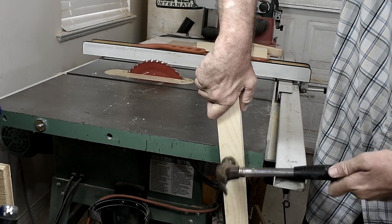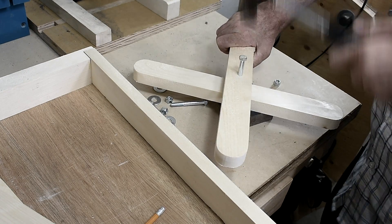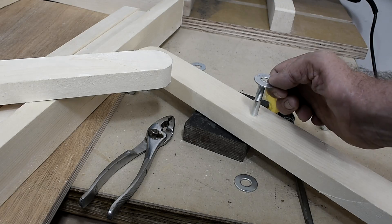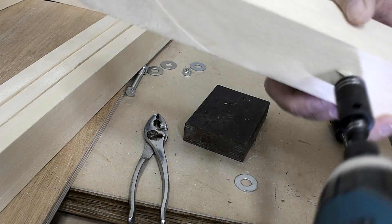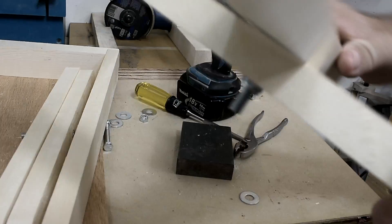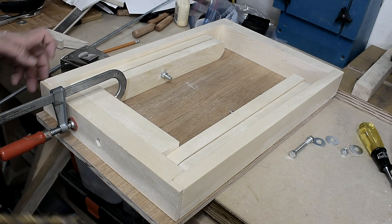I'm going to drill a hole right here in several positions along the brace. Then I'm going to drill down and line things up for the threaded rod.